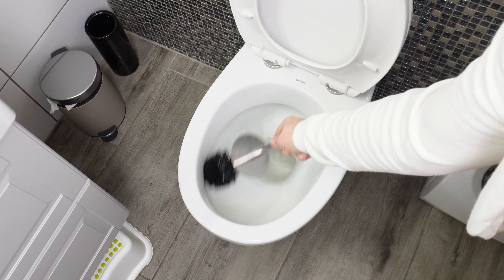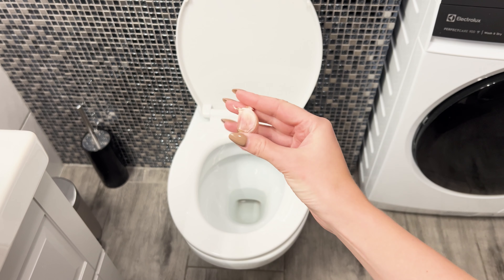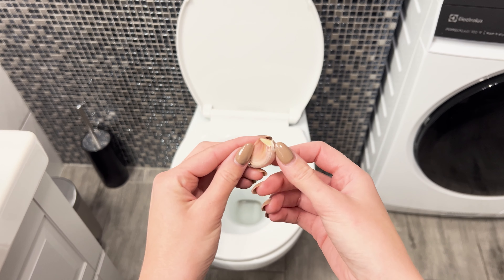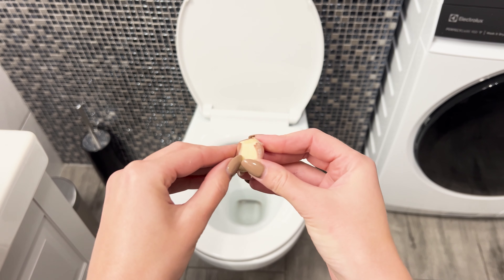Feel free to use it to clean the toilet as well. I regularly use a clove of garlic in the toilet — give it a try and you'll be amazed at the results. Take a clove of garlic to the bathroom, peel it, and drop it into the toilet.